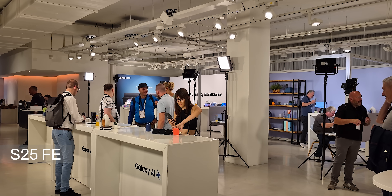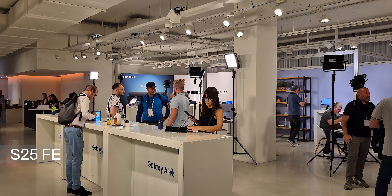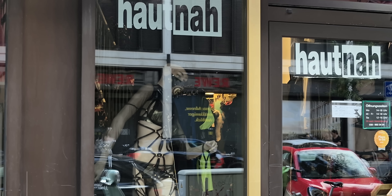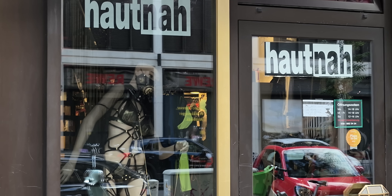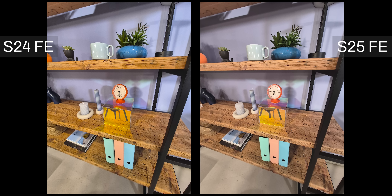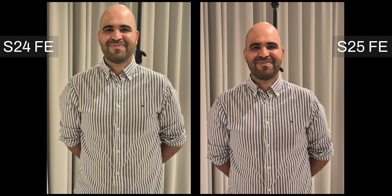You can take 4K video up to 120 frames per second with the Galaxy S25 FE and Galaxy S24 FE, and you can even bump the resolution to 8K if you want, like the other Galaxy S series — for example, I took some 8K footage in Berlin. The ultrawide camera is also unchanged. I did notice that the colors are a bit different: the S24 FE colors are warmer than the S25 FE, and the S24 FE has a slight white balance shift towards green.